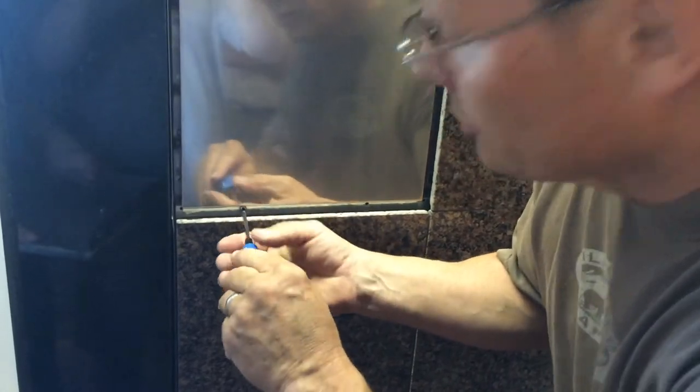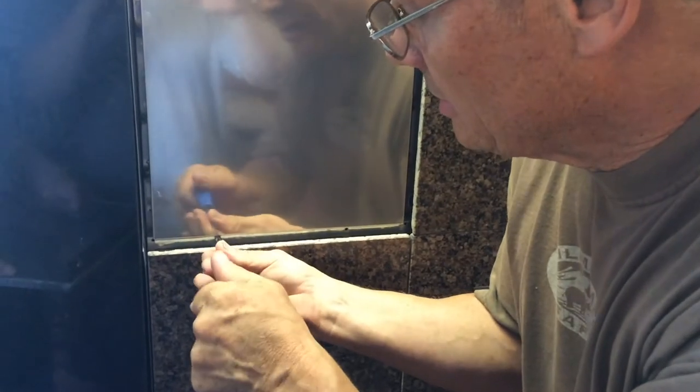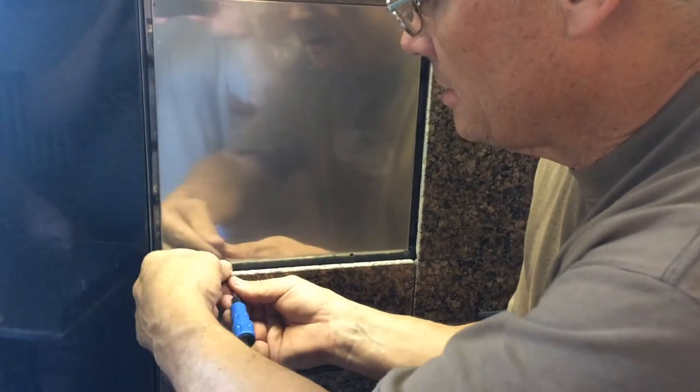How many screws are there? There are only two screws and they're both on the bottom. And which way does the lid open?